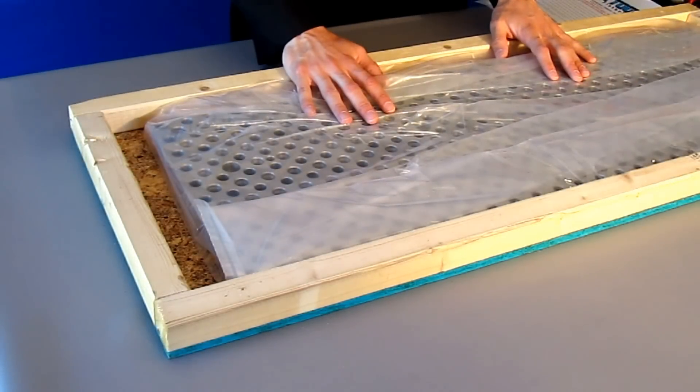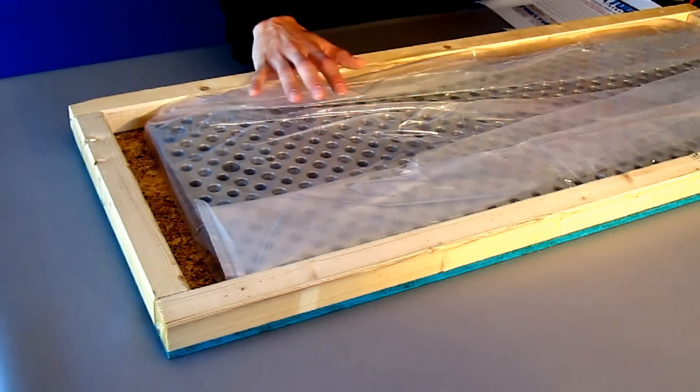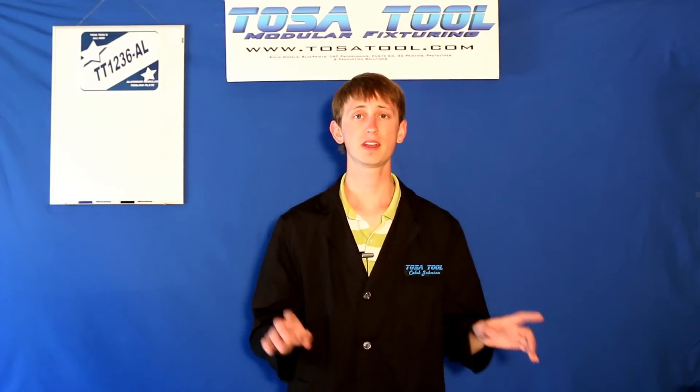And finally we have the actual plate. When you get it, it should be encased in a heavy duty plastic wrap or plastic bag like this to protect it from the elements. I'll take this wrapping off and talk more about the plate.